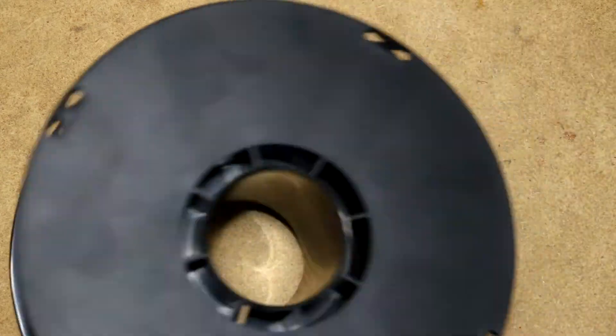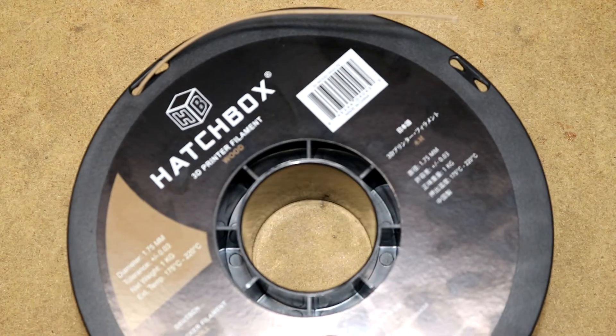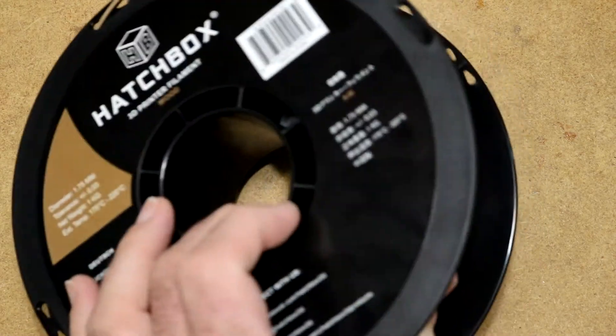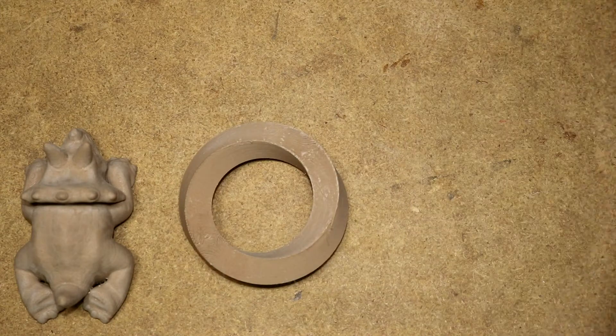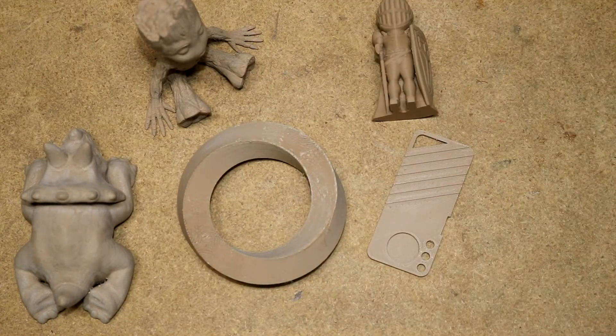Here is the Hatchbox filament. It looks like a nice roll — it came vacuum sealed, it came with desiccant. Seemed like good stuff. I bought it on Amazon. For these reviews, what I'm going to be concentrating on is models that I print. The best way to show off a filament is by actually printing stuff with it, so let's go through these models one by one.